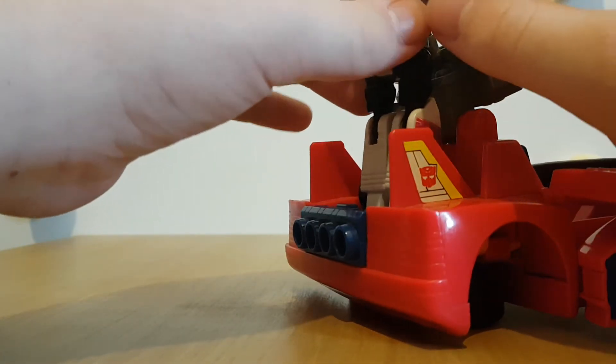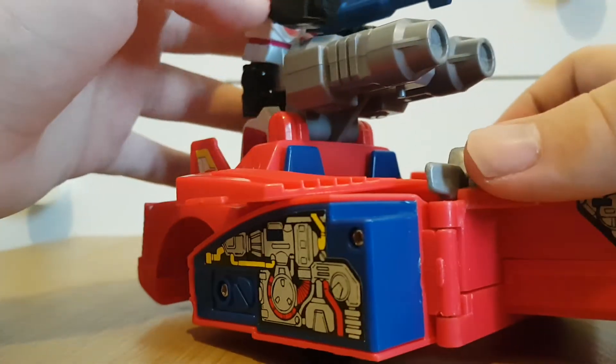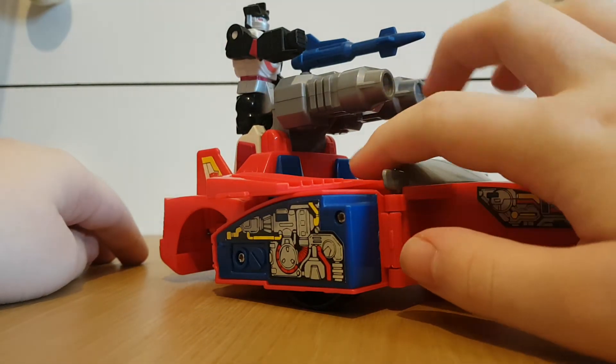Honestly, it's best if you just use Blu-Tack to stand them. But if you want, you can have another Action Master standing here and mounting this while Wheeljack drives.